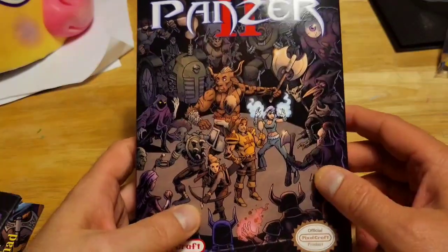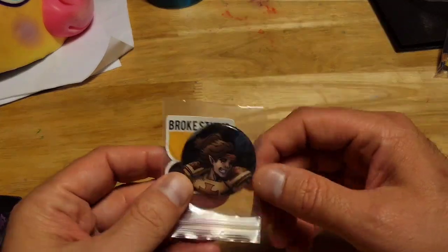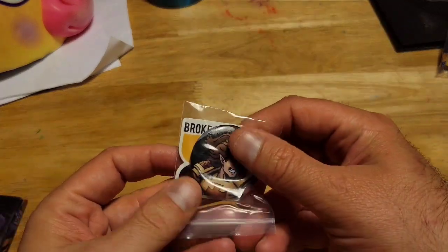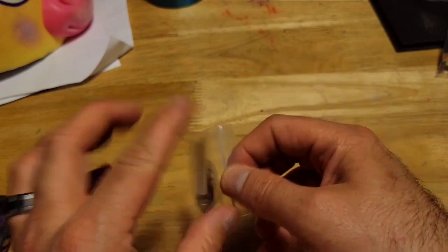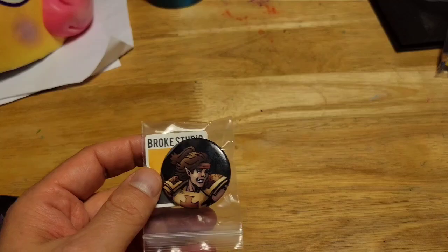So of course we have the game, but let's take a look at what else it comes with. It came with an awesome Panzer pin and a Brook Studio sticker. I'm not going to take those out, but if you want to see what the sticker looks like, it looks like that.